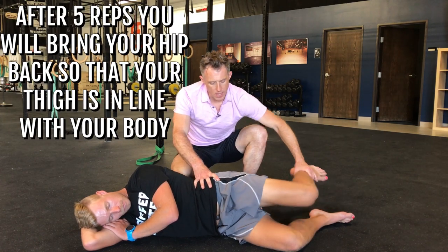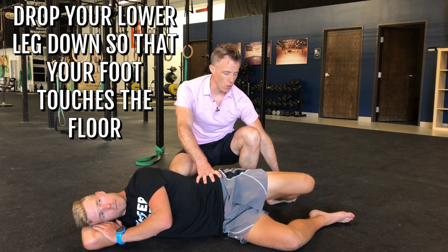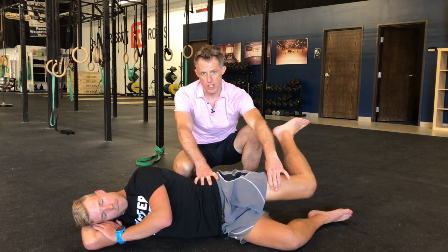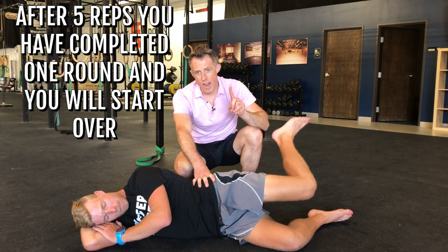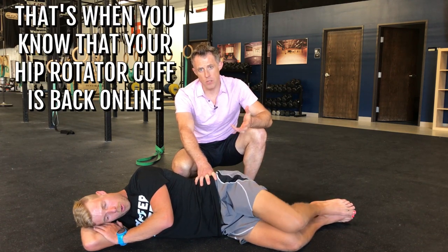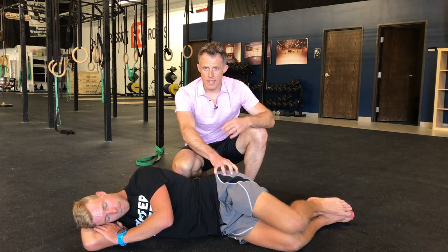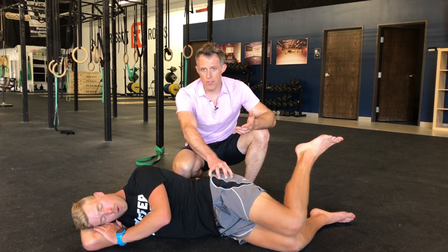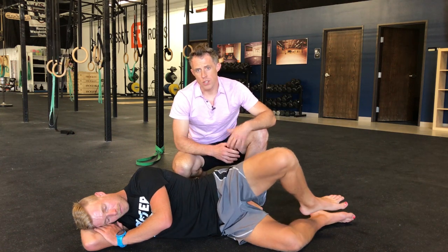After five reps he brings his hip back so his thigh is in line with his body — kind of like at the end of your running stride. The lower leg goes down so his foot touches the floor, then back up into internal rotation. Do as big a range of motion as you can; I like to think of the thigh as a rotisserie chicken — it stays still and just spins on an axis. Five reps, then start over — that's one round. Work up to five total rounds. You may start with two or three rounds before fatigue, shaking, or loss of range of motion stops you, and that's your starting point.